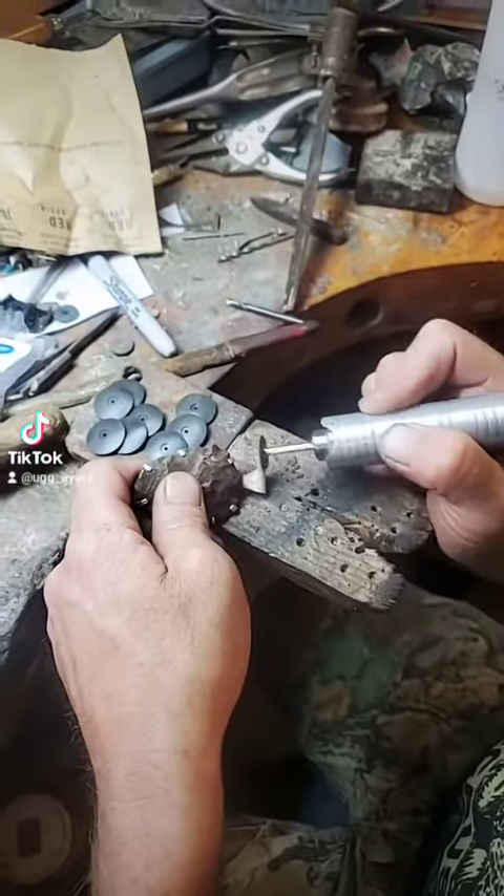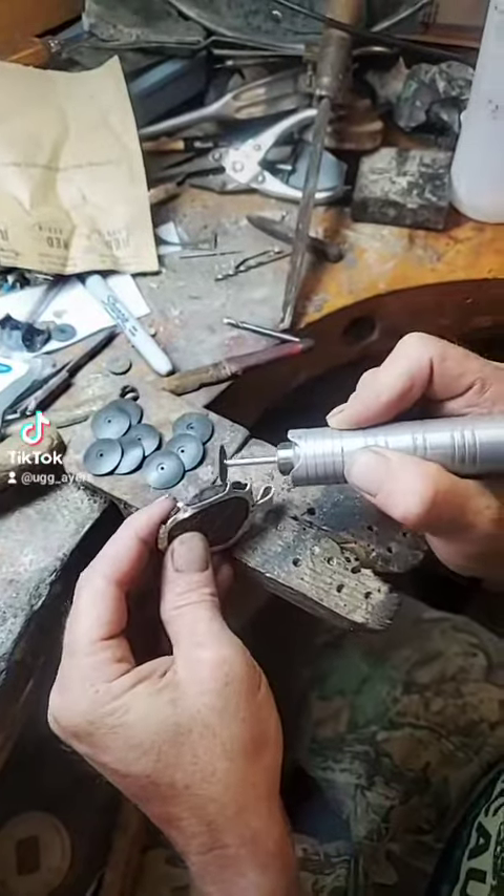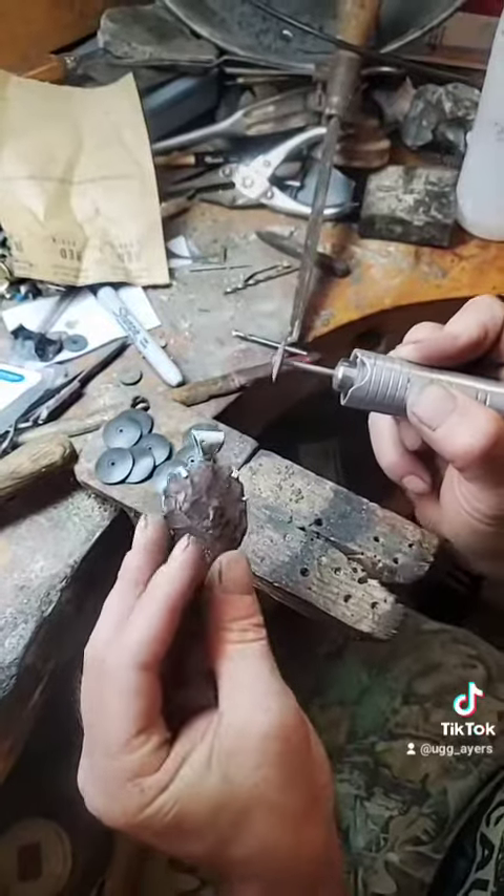And here we go — the finishing points. Looky here, polishing this big baby on off, taking all these rough edges off. It's getting there.